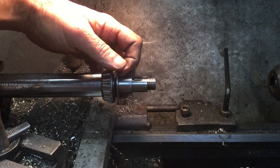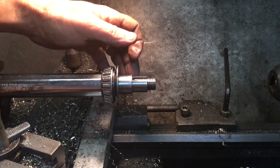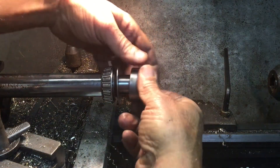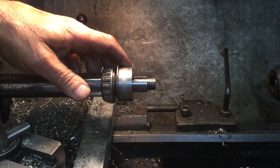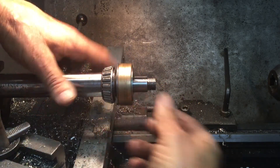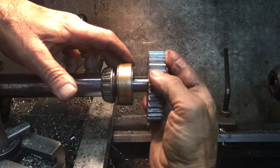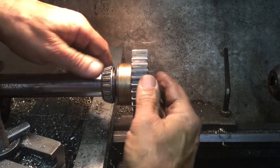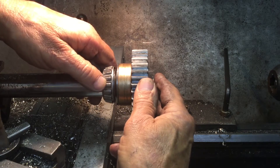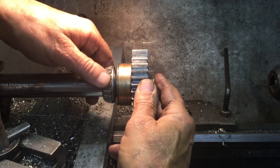So the correct shim goes against the bearing, and of course you don't use those original shims anymore. Inner bushing, outer bushing — and you notice it can't go past it, it stops. Then the outside gear goes in. Now we probably have about a thousandth clearance in here, if that.